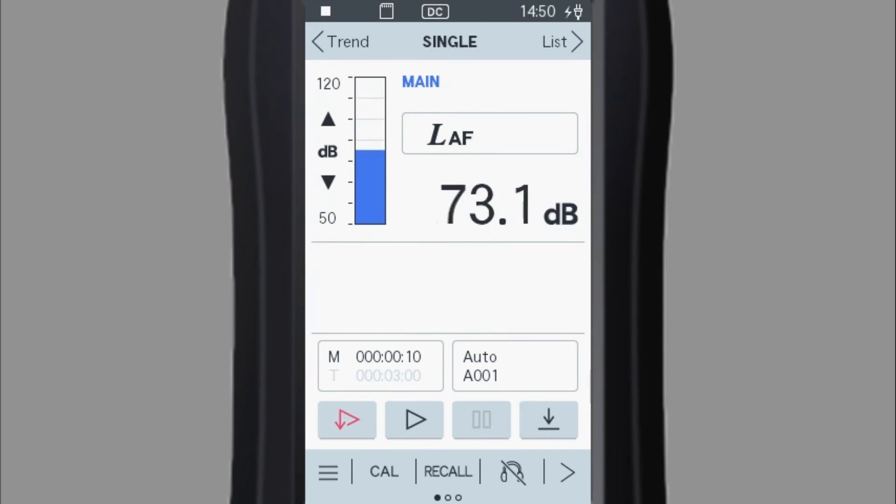Turn off the calibrator. Turn off the sound level meter before removing the calibrator. Thank you for watching.